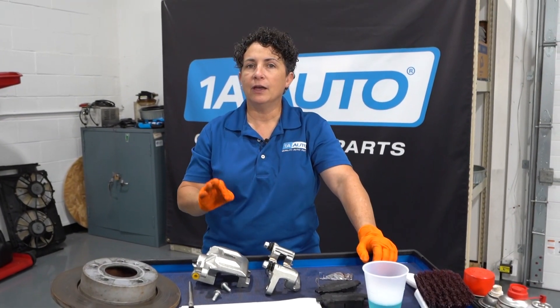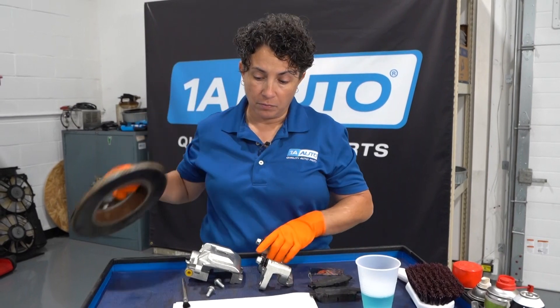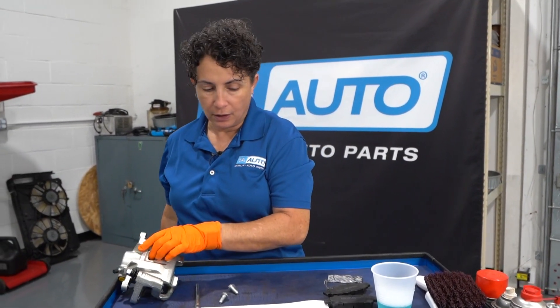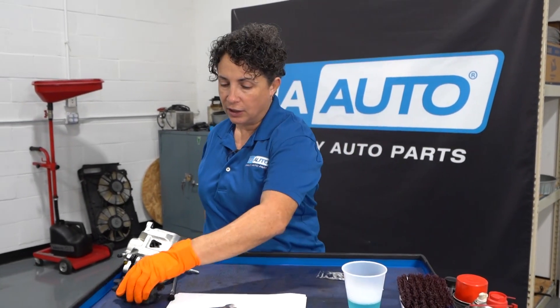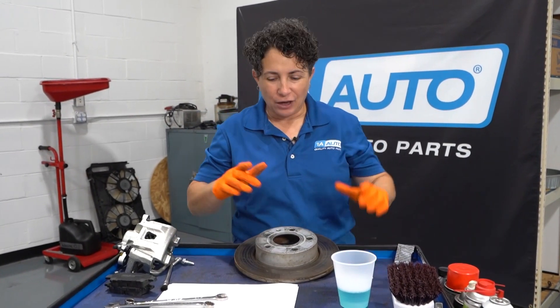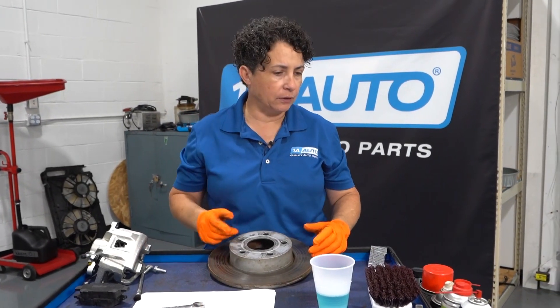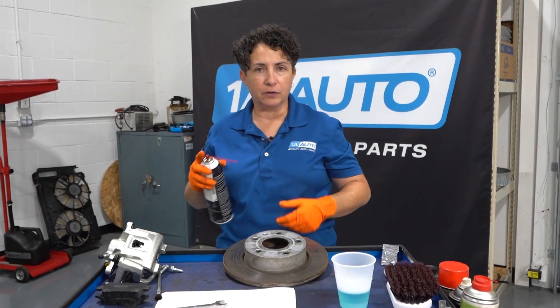Now, the other problem: if you are turning your rotors, this is a little education for everyone who has a machine that will turn rotors. Even if you have your own shop, I'm going to educate you on this — I actually learned it in a brake class decades ago. When you cut rotors — machine them, shall I say — some people just take brake cleaner and spray it to get the material off.